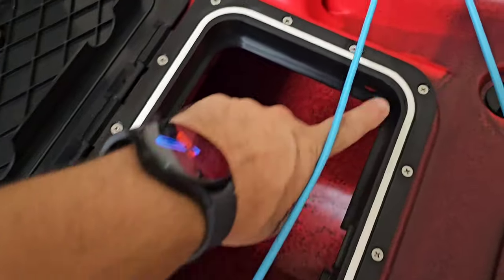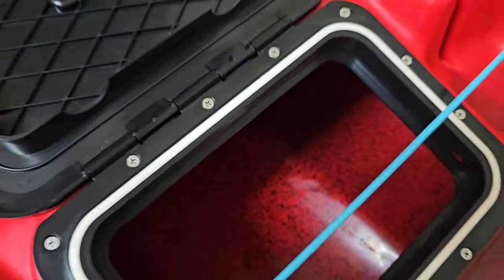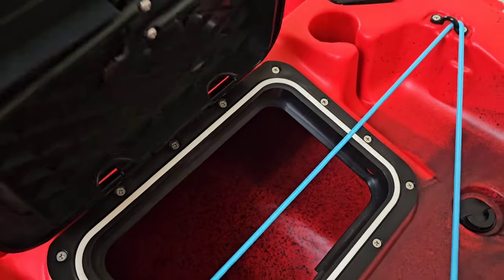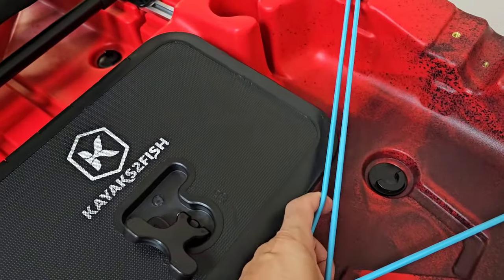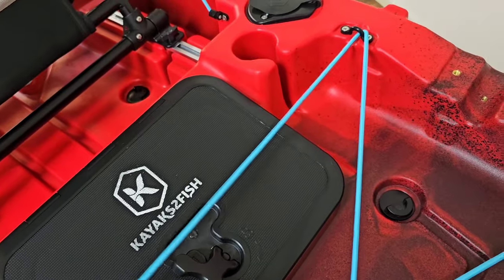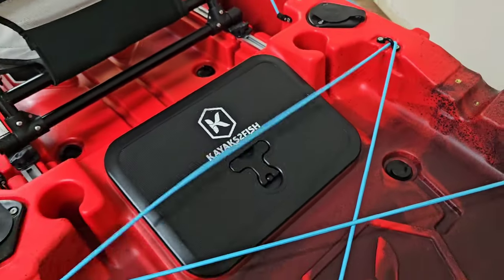There's a nice gasket that surrounds the inner. Coming through to the back there's a lot of space for your wiring and batteries, or you might want to put your tackle boxes in there.